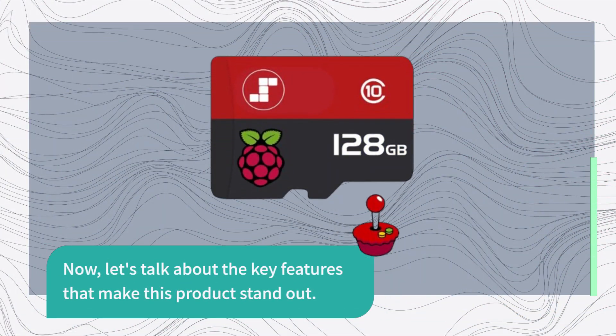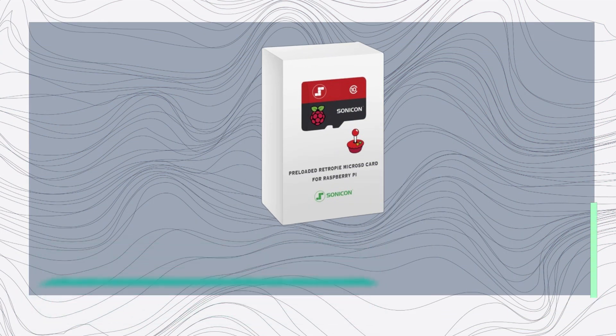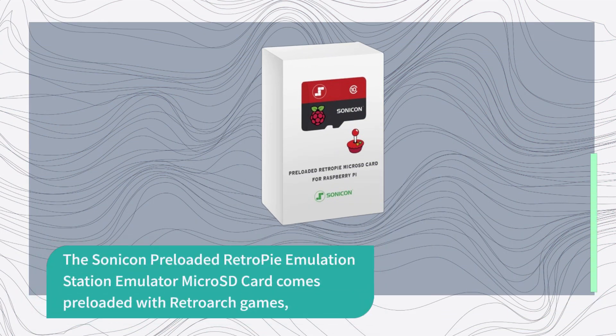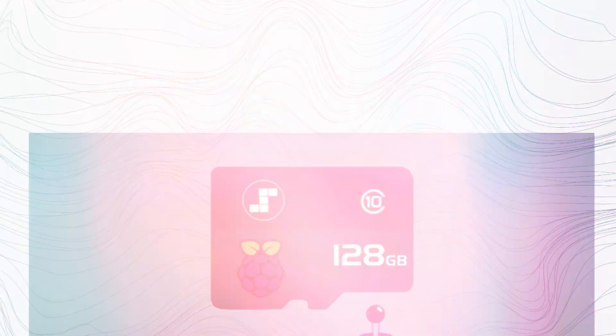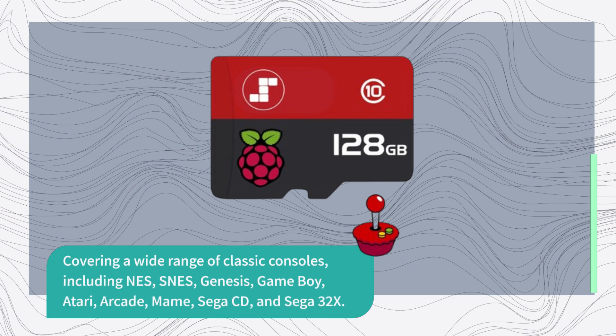Now let's talk about the key features that make this product stand out. The Sonicon preloaded RetroPie Emulation Station Emulator Micro SD Card comes preloaded with RetroArch games, covering a wide range of classic consoles including NES, SNES, Genesis, Game Boy, Atari, Arcade, and MAME.